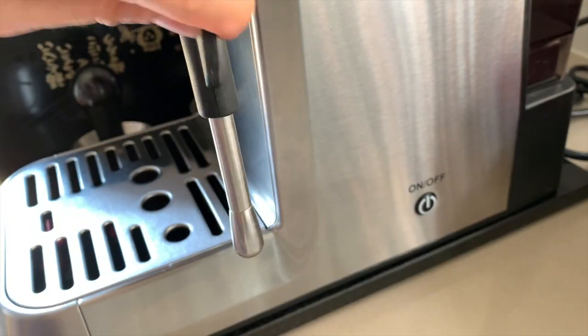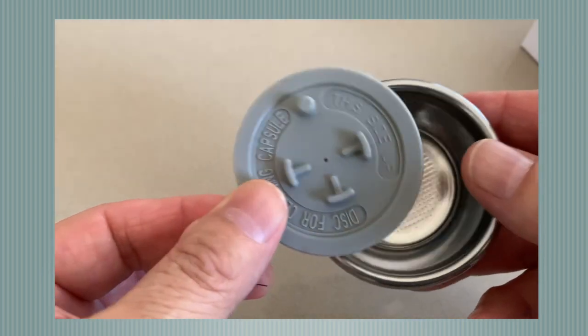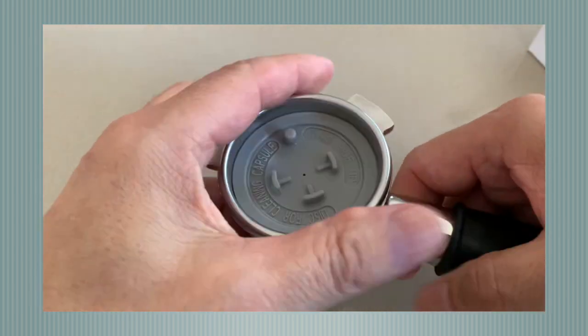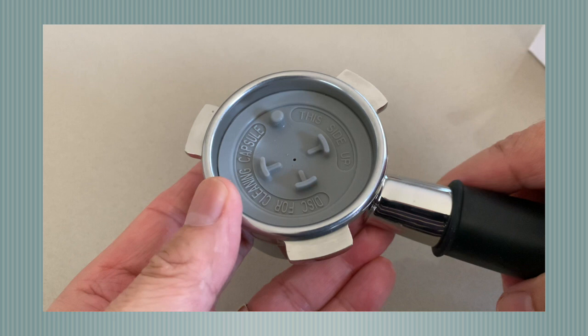Now, about this disc: its purpose is to wash your group head brewer, or shower head. You fit the disc into the filter basket, then place a cleaning tablet — which you can buy separately — into the center of the disc. Fit the basket into the portafilter, insert it as if you're pulling a shot, and run the cleaning cycle. Don't throw this plastic disc away; it's very useful for cleaning your group brewing head. Keep it somewhere safe.